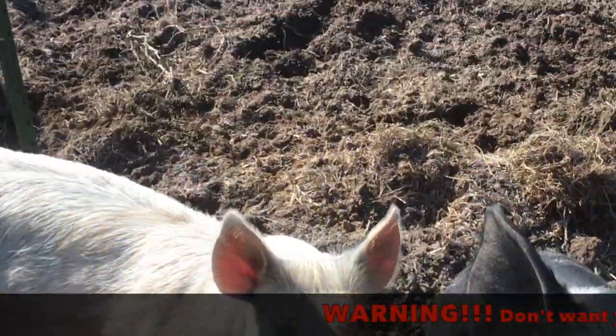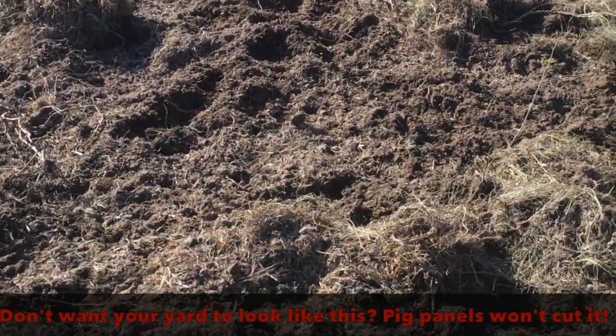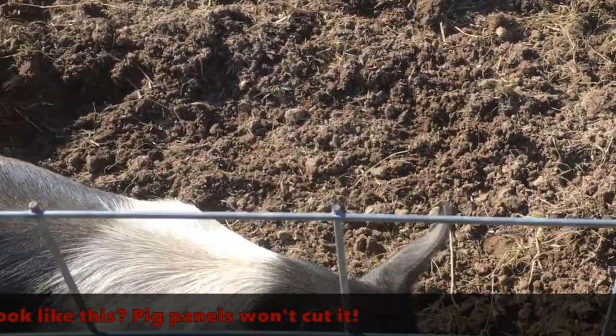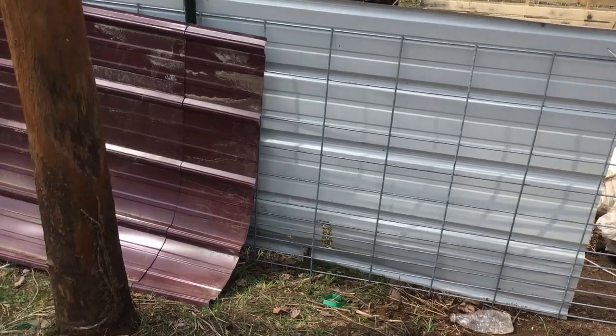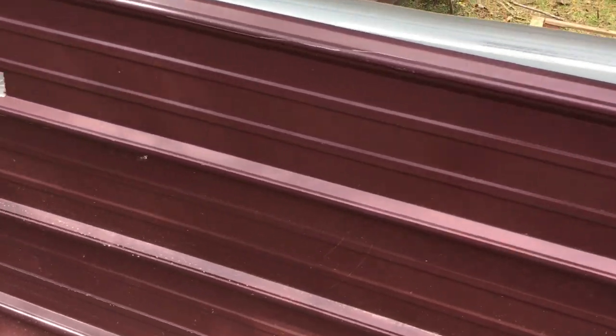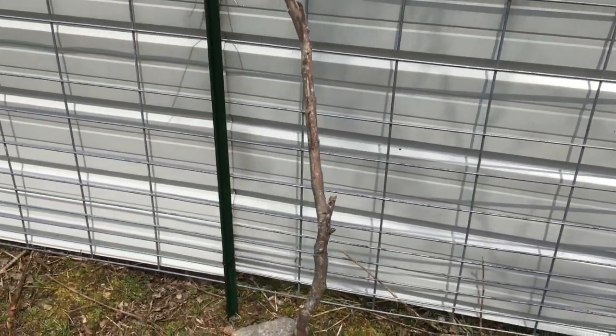Warning: if you don't want your front yard to look like a mess, pig panels and t-posts alone won't cut it — the pigs will get out. We decided to add some metal sheets so that the pigs can't see the other side of the fence or push their noses under. Line the sheet metal next to the pig panels on the inside of the pen. Put the panels on the inside so that the pigs cannot latch their noses onto the side and push it out.